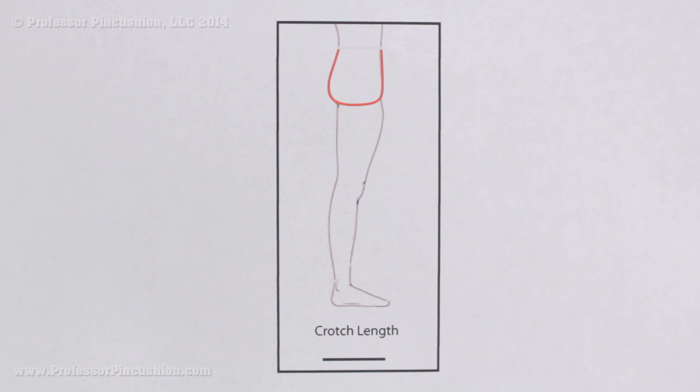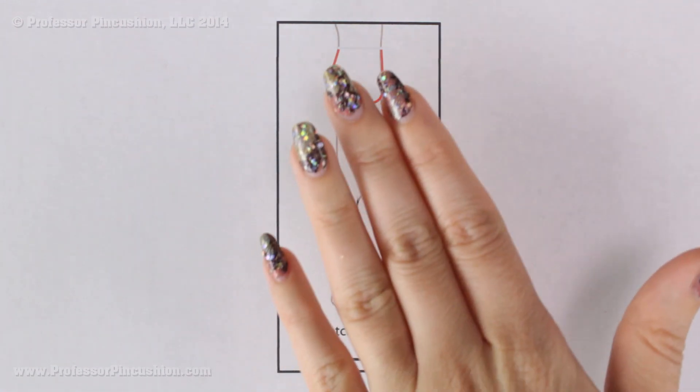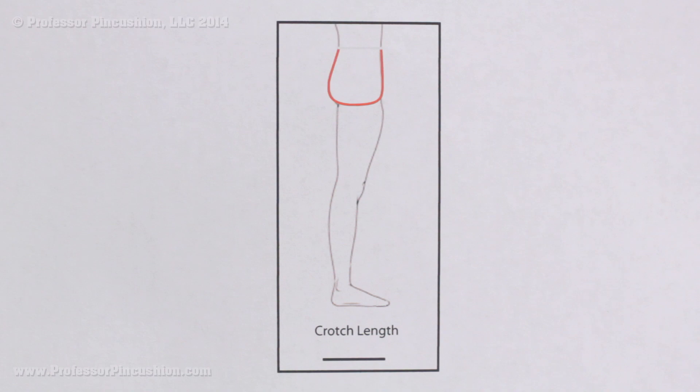Make sure that your tape measure is comfortable — not too tight, not too loose. We're not adding any ease to it; we're just taking our actual measurement and then comparing that to our pattern pieces.